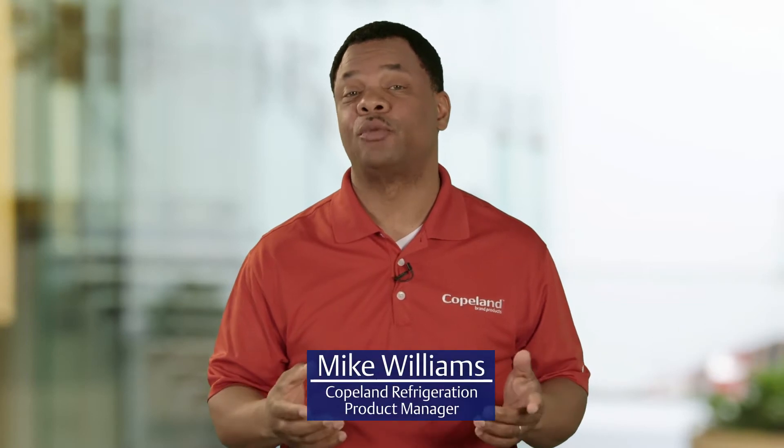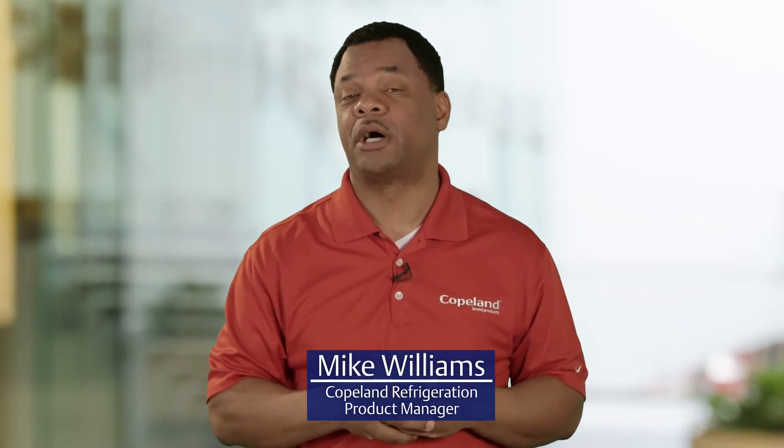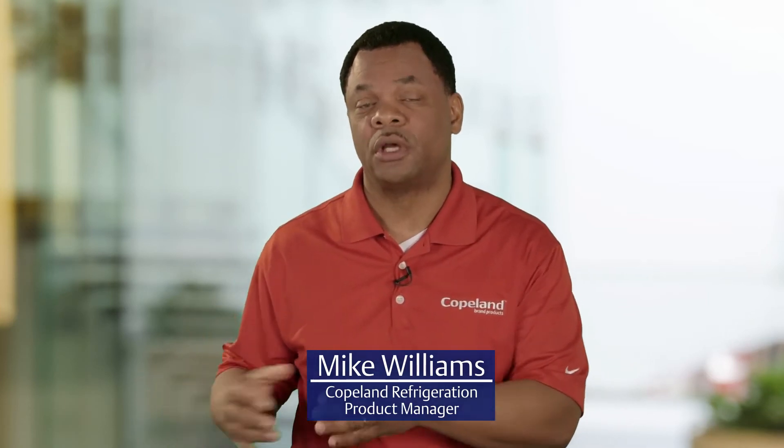Hello, I'm Mike Williams with Inside Copeland. Today we're going to be talking about how to transition a Discus 3 compressor over to a Discus 2 service compressor. The main things that are required to do this are brackets, and these brackets are shipped with the compressor inside. Come with me, let's take a look and see what's inside the box with the compressor.